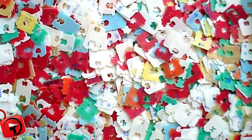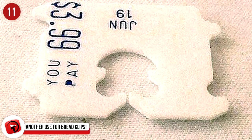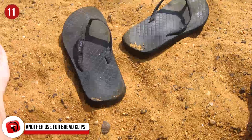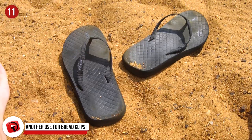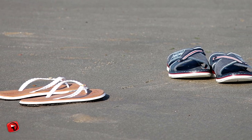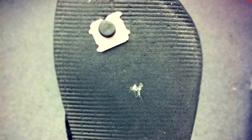Number 11: Another Use For Bread Clips. The bread clip returns with another useful life hack — this time, it is used to save your flip-flops. If you have ever worn out a pair of flip-flops, you know the first thing to happen is that the piece that holds the plastic strip on the bottom rips up and through, causing the plastic strip to come undone. Luckily, that can be fixed with this hack. Using a bread clip, put it around the piece on the bottom of the flip-flop to hold it in place rather than have it tear through constantly.